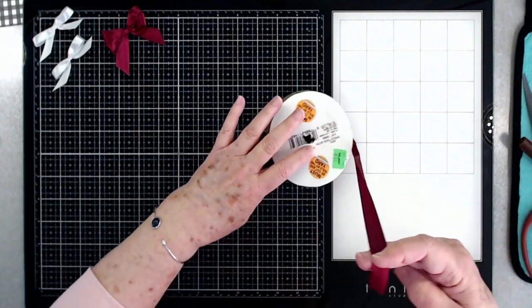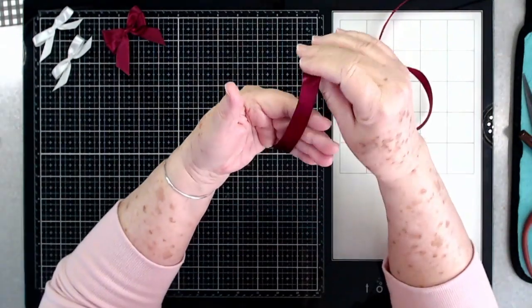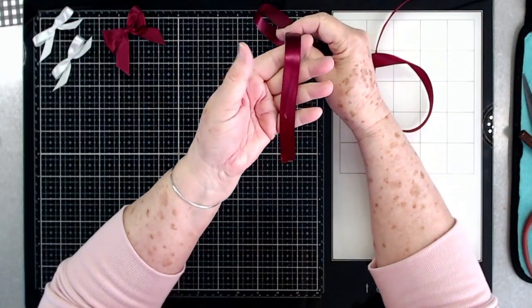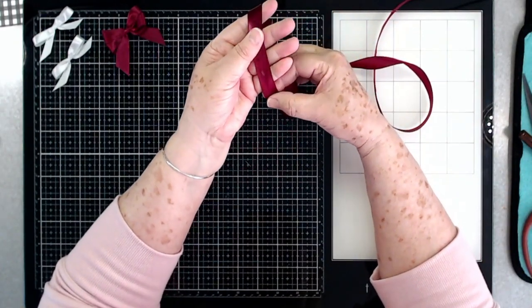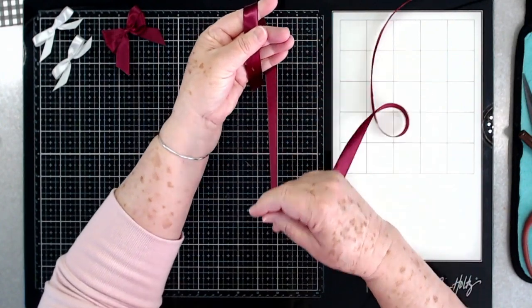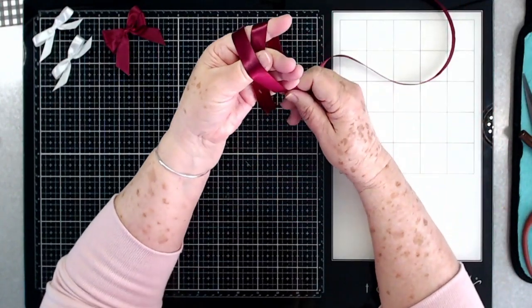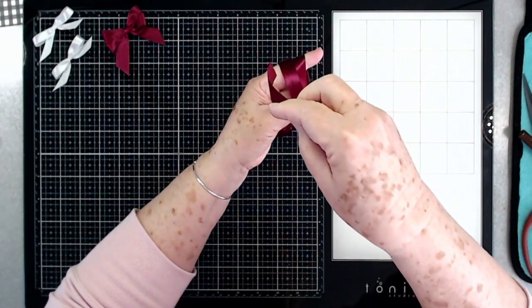I'm going to use this ribbon so you can see it a little bit better. You're going to lay your tail across your hand like that — I'm going to leave a little bit more of a tail on this one. Hold it with your thumb, then come all the way around four fingers across your thumb, and go all the way around again before you go through.